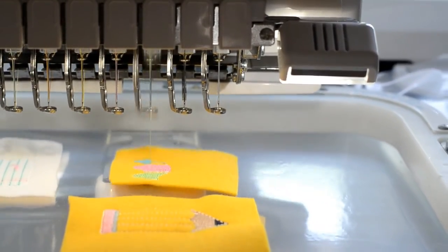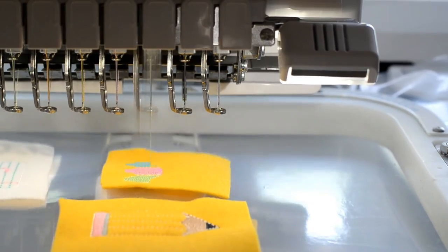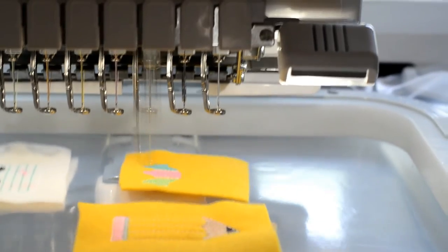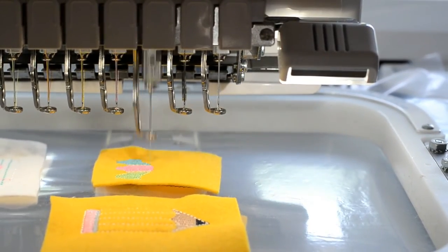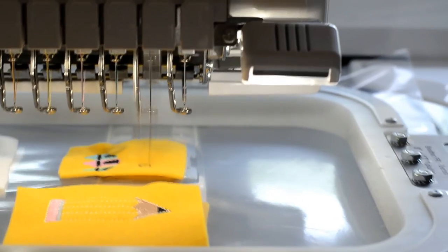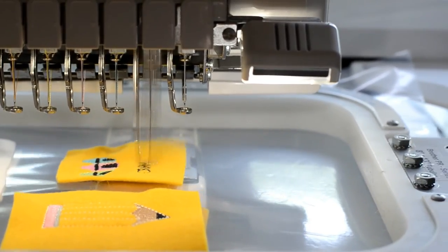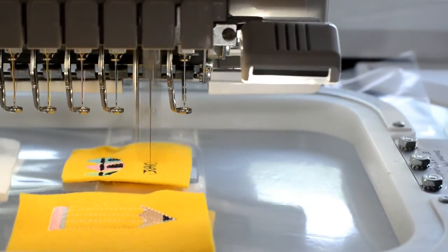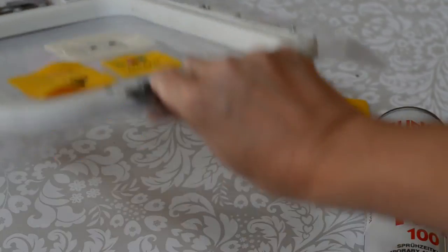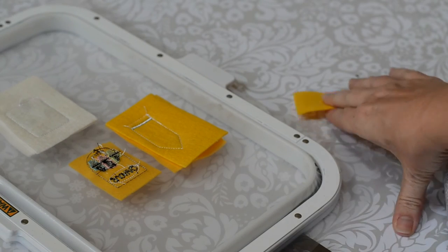Stitch the crayons. Stitch the black parts and the word crayons. Remove the hoop and glue a piece of felt on the reverse side of the hoop over the die line for the crayons.